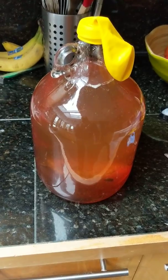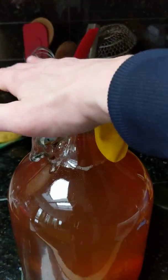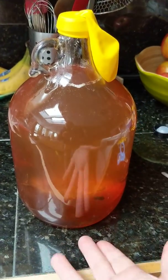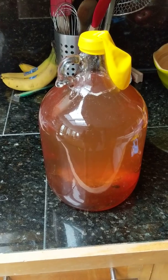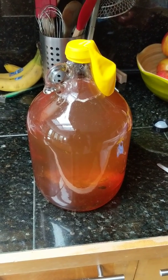I'll shake this up now — you can see there's a layer of honey on the bottom, the raisins are sinking, and all the yeast sunk in there. I'll put my hand over it and hold the balloon on, then shake it up real hard. Then I'll put it in my basement where it's nice and cool and let it sit until I want to drink it.